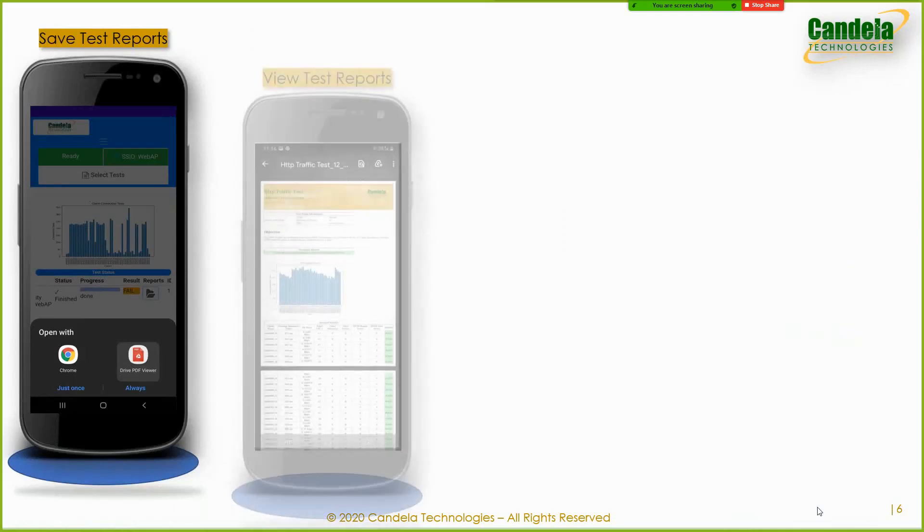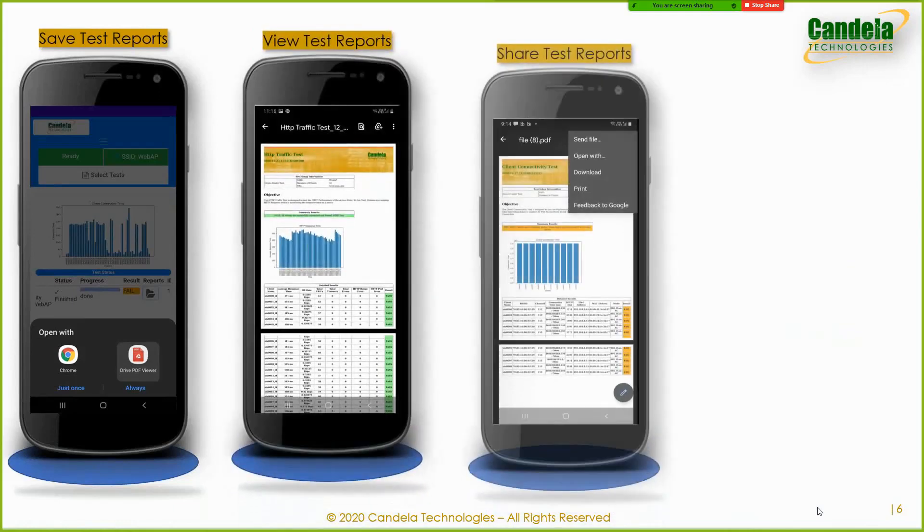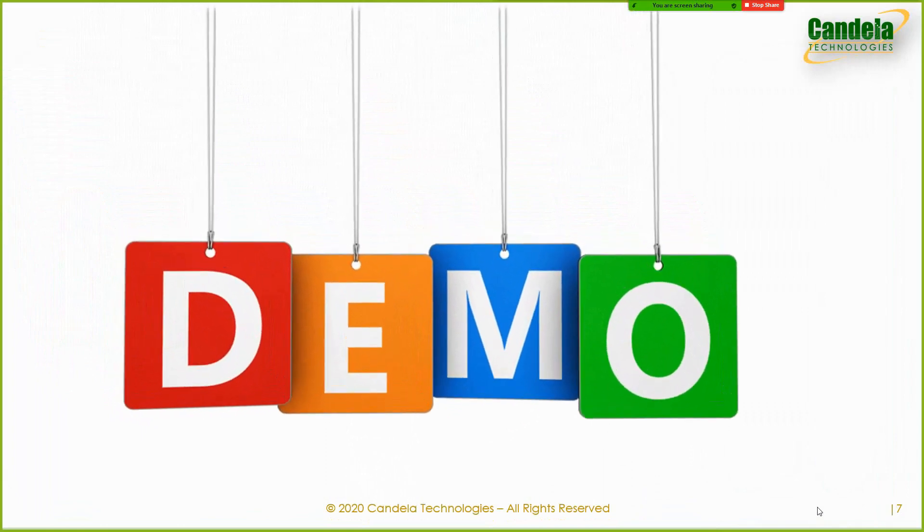Results can be saved in HTML and PDF formats, viewed on the web console, and emailed and shared via instant messaging. Now, after using complex UIs and installing huge desktop applications for many years, if this sounds too good to be true, let us now see the same steps in action via a live demo.